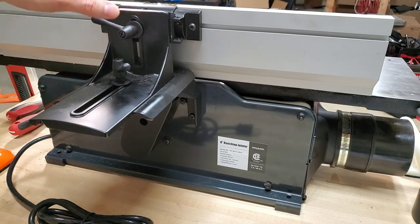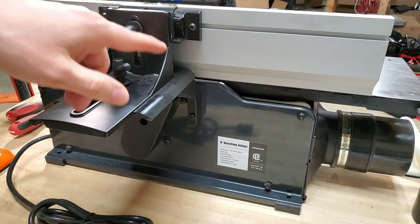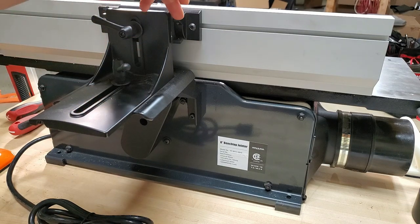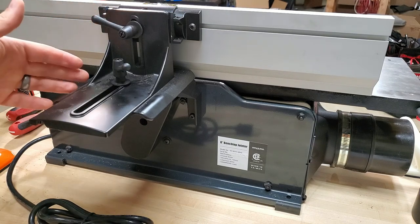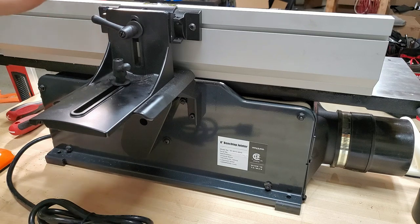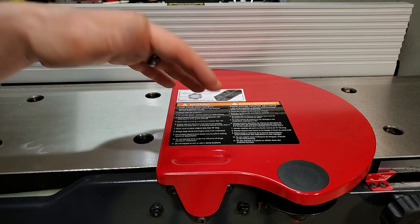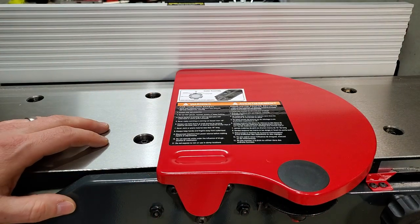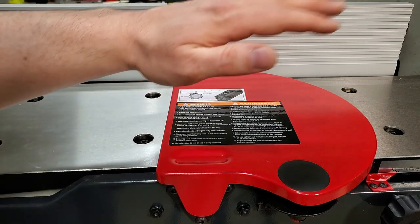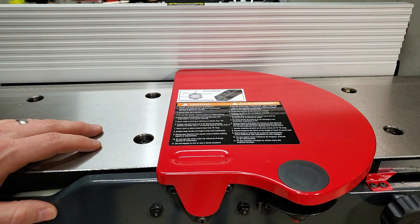The top lever is for adjusting the angle of your fence. It adjusts up to 45 degrees, and there are stops for both 90 and 45 degrees that you can adjust. I'm going to leave mine at 90 degrees pretty much 100% of the time, so I don't really plan on messing with that much. And on top you've got your safety guard, which is spring-loaded to return over the cutter head — so once you finish passing the workpiece, it keeps you from sticking your hand into the blade.